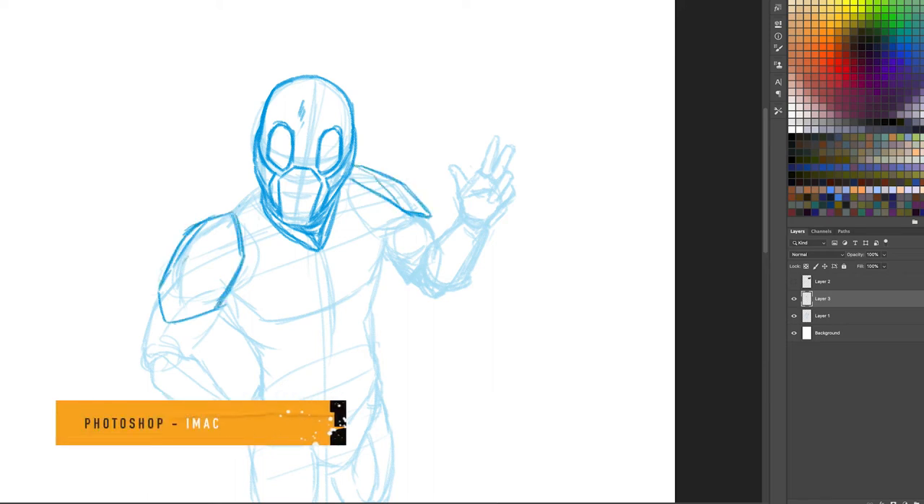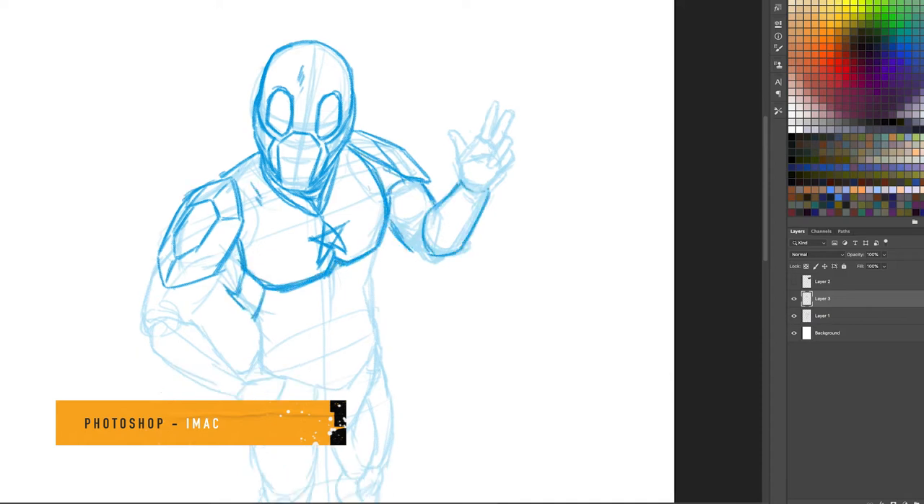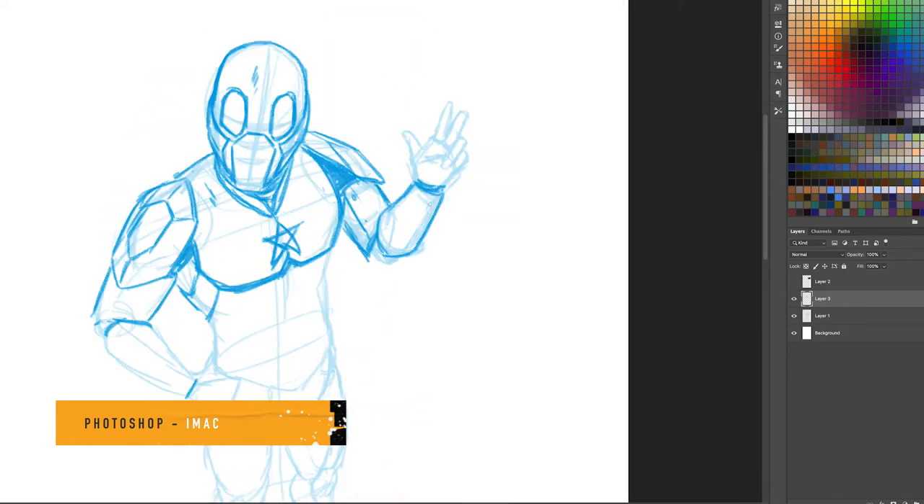Hi, my name is Ben Wilsonham and I'm the artist for issue one of Beats of War. I just thought I'd put together this little process video on how we create the comic artwork for the series.